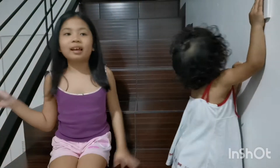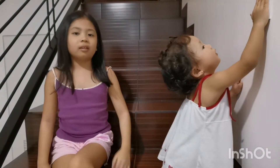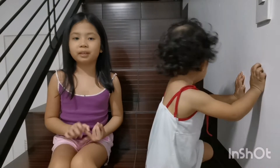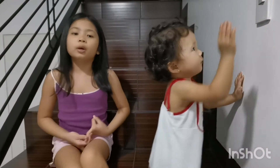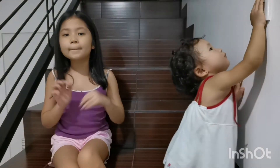Hi guys! It's Halloween! We're about to do four face paints. The first one will be Animal, the second one will be Super Hero, the third one will be Monster, and the last one will be...